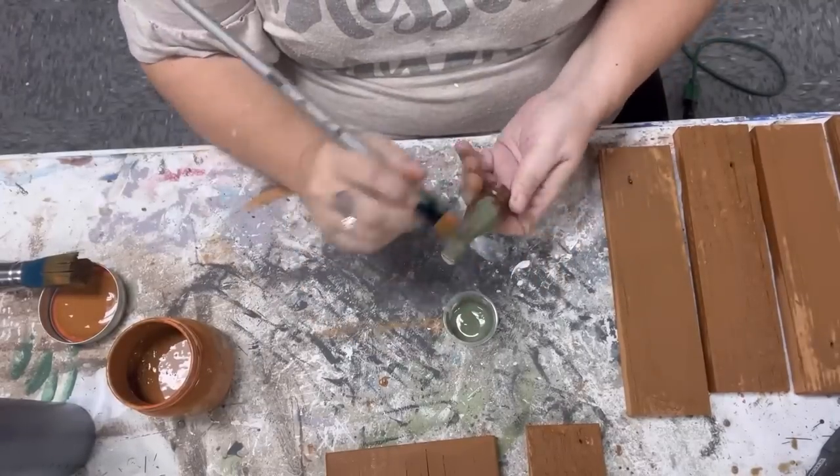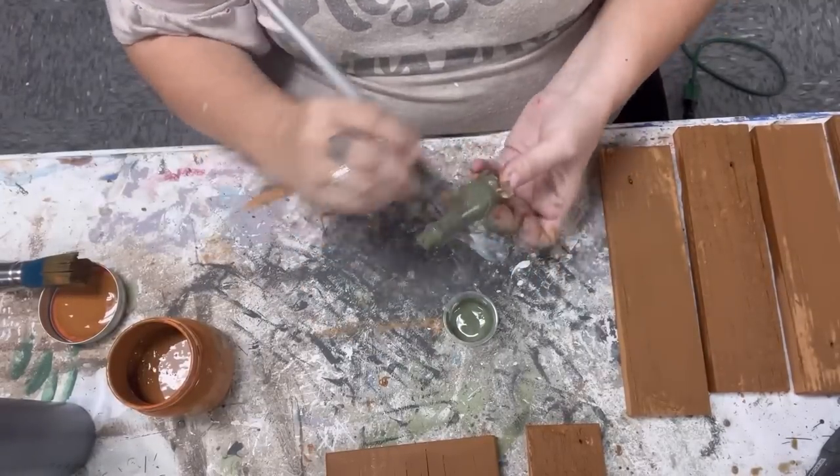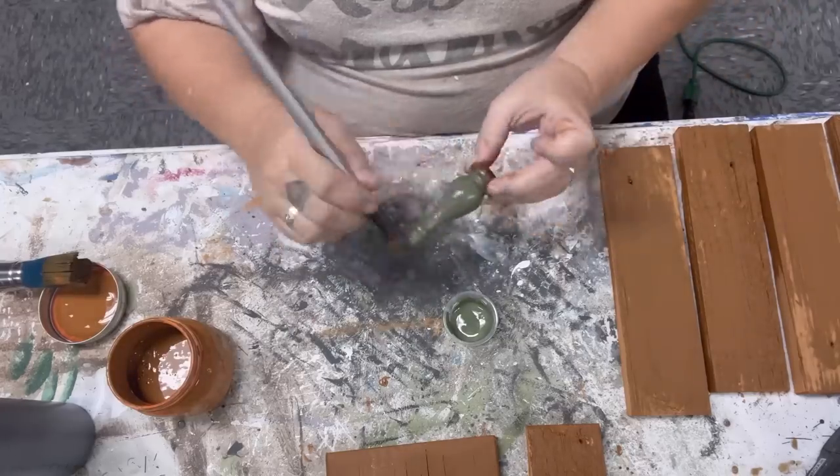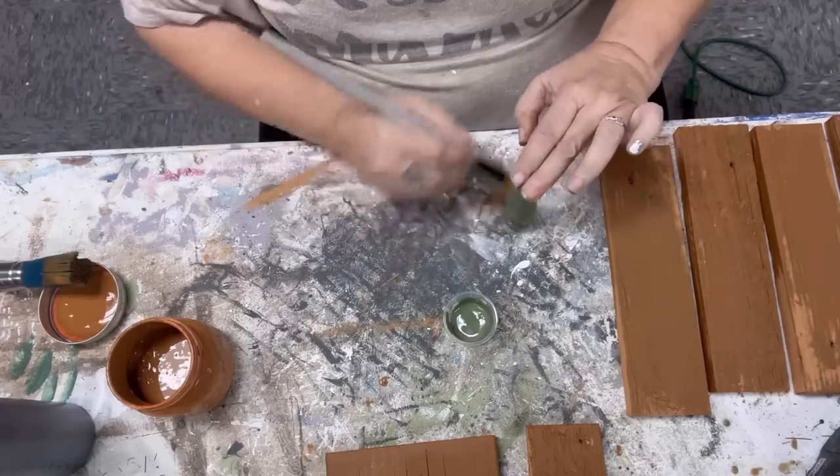I have this very small spindle that I'm going to use as the stem of my pumpkin lantern, and I'm using Fusion Paint in the color Bayberry. It's a really nice warm green that I'll be using several times today.